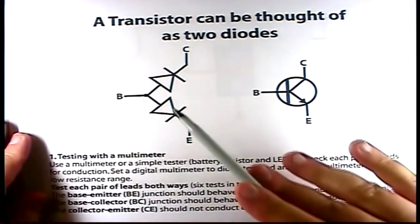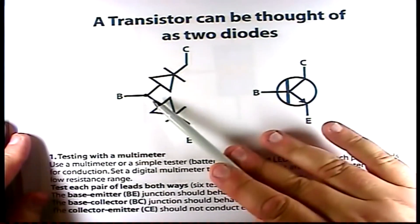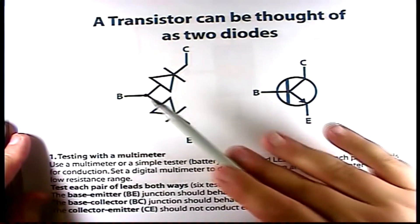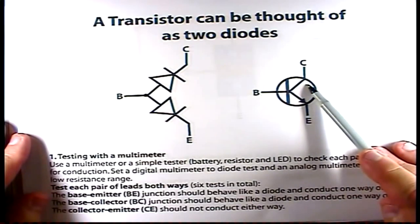I've got two diodes here and they're connected with a collector — here's a diode, here's the base, and here's the diode, and here's the emitter — and it would match up with this transistor over here. If I want to determine if a transistor is good or not, I can take a standard ohmmeter and measure from the base to the collector and from the base to the emitter, then reverse the bias.